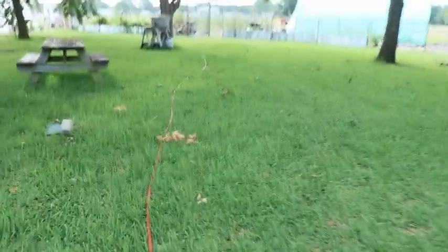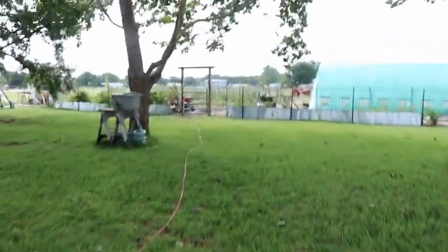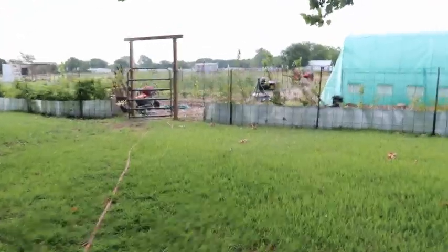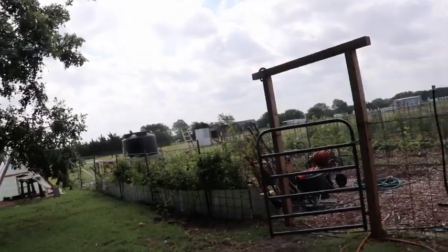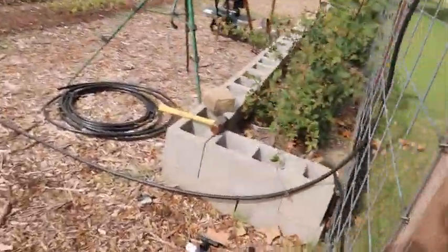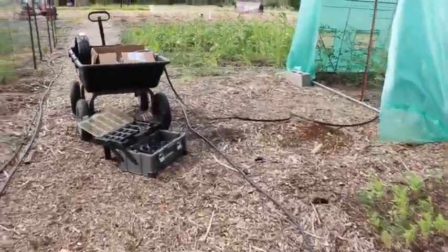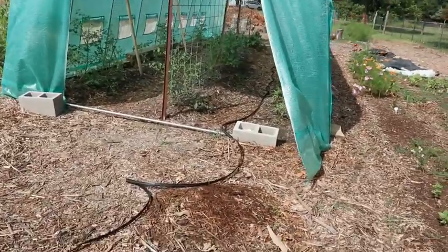For right now I'm just going to run this water hose all the way out to the gate and the fence. Eventually, once I get all this figured out, I'm going to adapt it to run off of the rain catchment — the 650-gallon tank there. But for right now we're going to use the drip irrigation. I've got some of the parts and the drip tape laid out here for the first run through the greenhouse setup, so I'm going to get busy setting all those parts up.